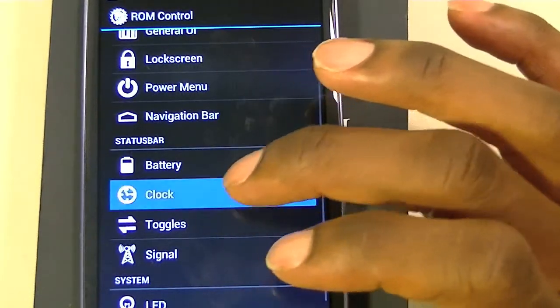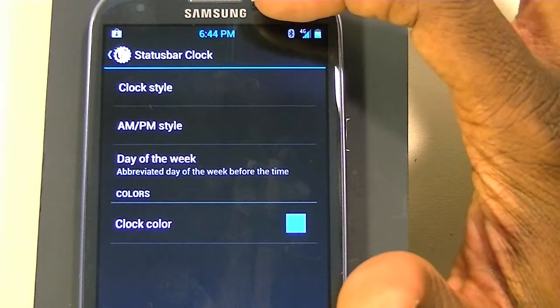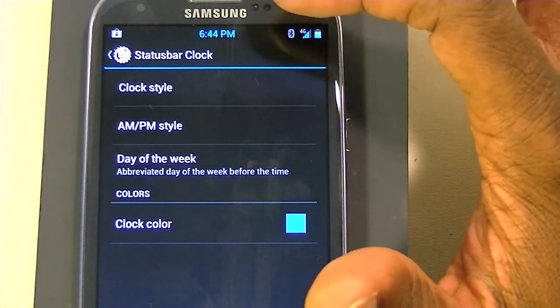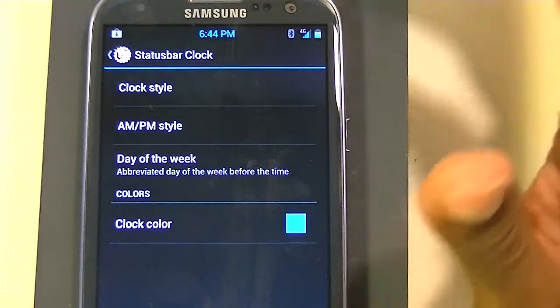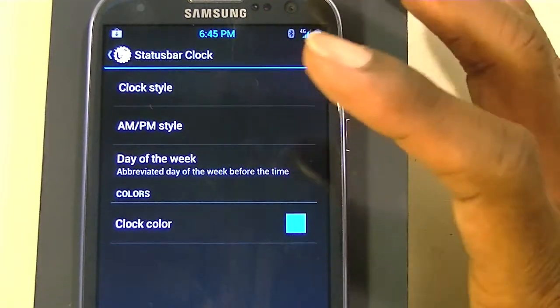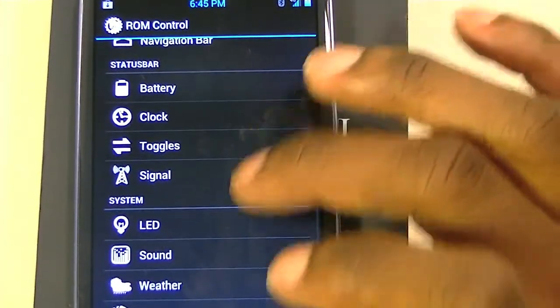Another thing is your clock. I have a center clock with the PM and date showing. You can have the clock centered, use a 24-hour clock, remove the PM, show the date, show the day of the week, and change the color. Just a bunch of cool clock options in this ROM.